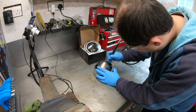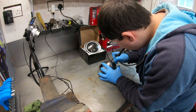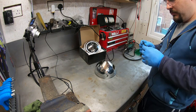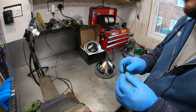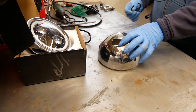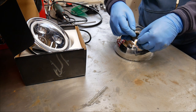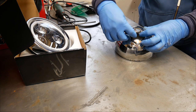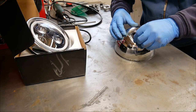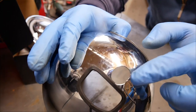I also bought some little edge trimming to put on the cutout window to avoid any damage to the cabling when I put everything back in there, which I think worked pretty well. I may have to put some super glue on it later to hold it in place better.